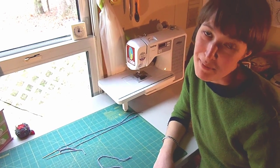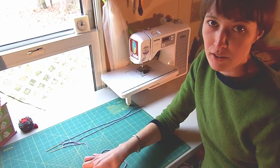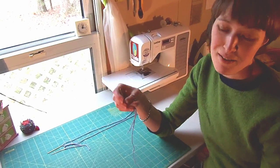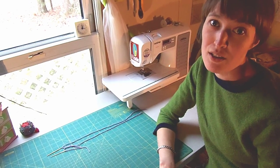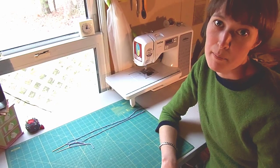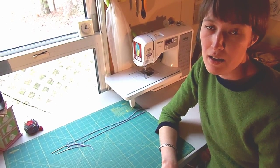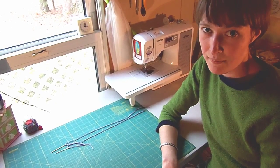Anyway, you came here to learn how to make the tailor's knot so that's what I'm going to show you. All you need is a needle and your favorite thread. Today I am using yarn and a yarn needle so that you can see everything a little bit better. First, I will talk you through the process, then I will give you close-ups from two different angles. Ready? Let's go.